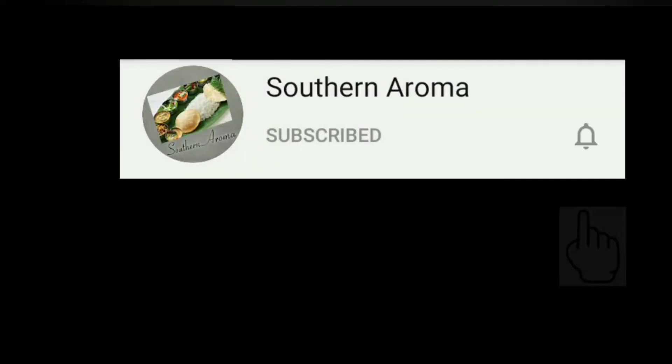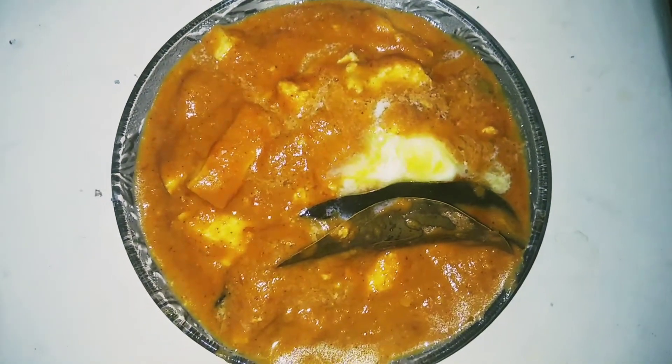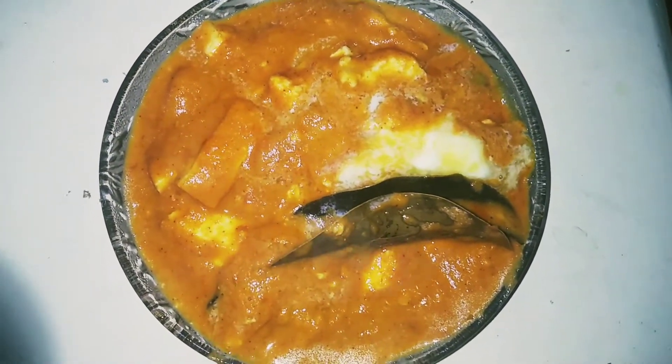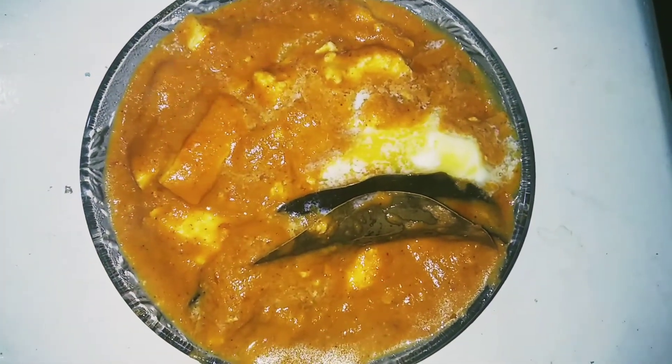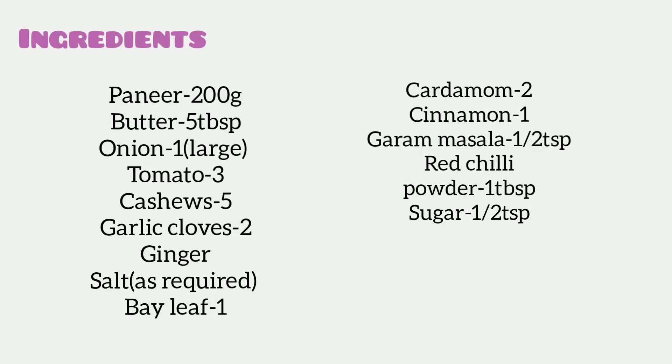Welcome to my channel, Sadhana Aroma. If you are subscribed to this channel, press the bell icon. Now let's see how it's done with Paneer Butter Masala. This is Chapati Non-Roti and how it's done with Chapati Non-Roti.